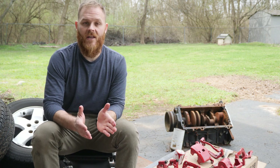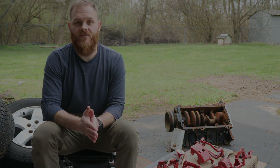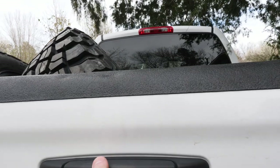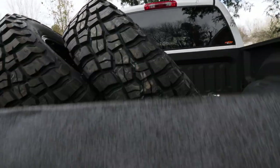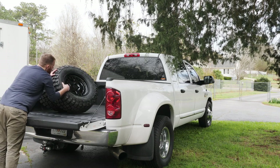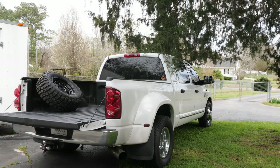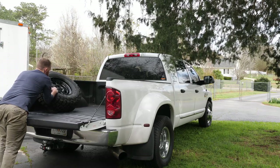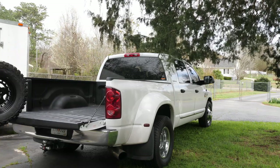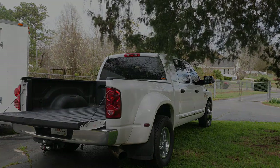Still a few things I've got to do mechanical-wise, but I think we're getting close. So that's going to be it for this video — I'm going to go get the tires. We're getting close.